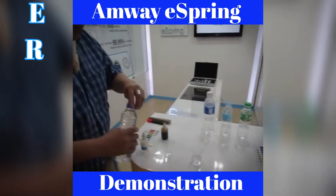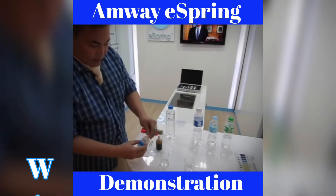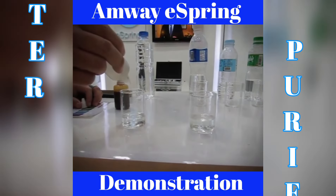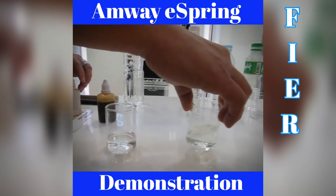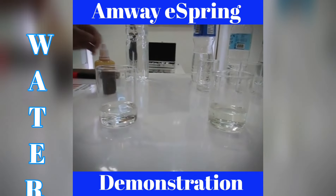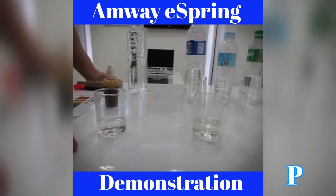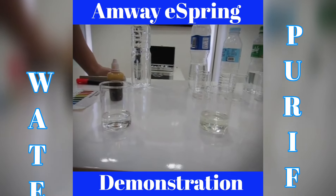This is the eSpring water. This is a chlorine tester. You will see that if chlorine is present, the water appears yellowish in color. So this tap water basically contains chlorine. This is the eSpring Amway water, wherein the chlorine has been filtered out.